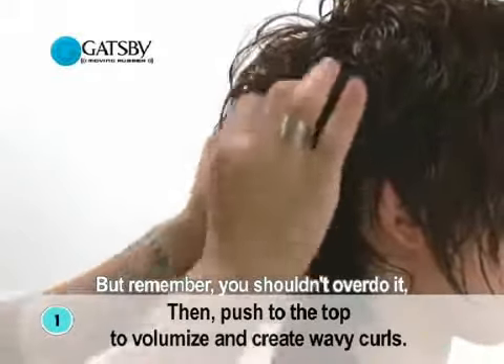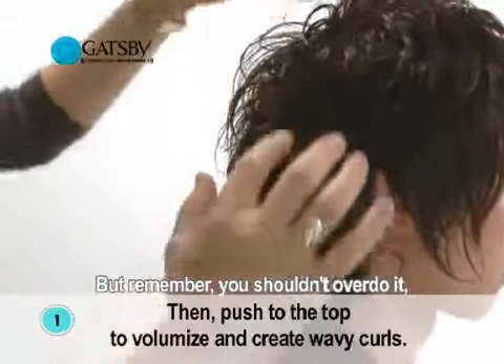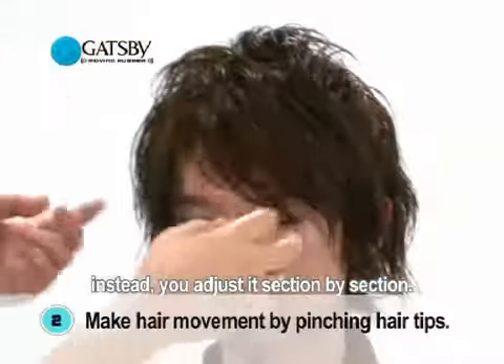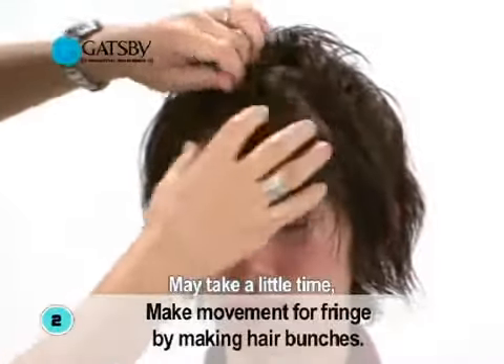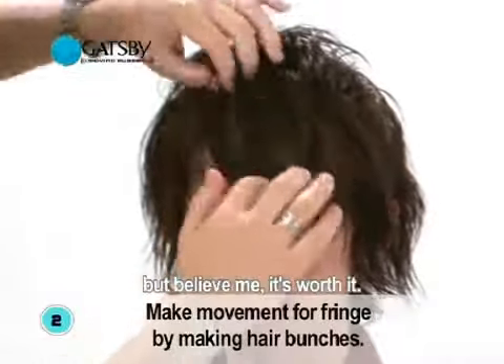But remember, you shouldn't overdo it. Instead, you adjust it section by section. It may take a little time, but believe me, it's worth it.